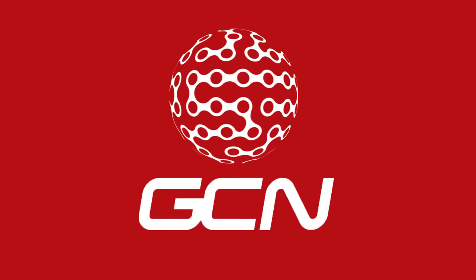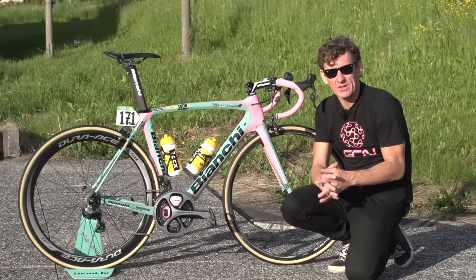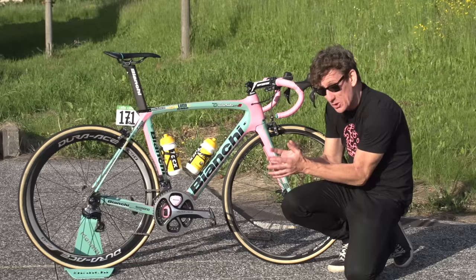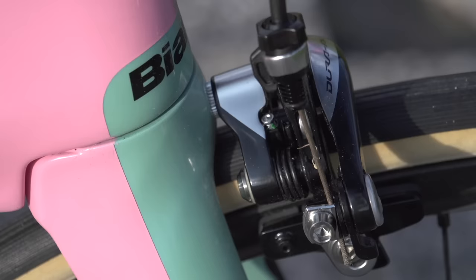This is the Bianchi Ultra XR2 belonging to Steven Kreuzreich of Lotto Enel Lombo, in the classic Bianchi Celeste Blue with flourishes — rather gorgeous flourishes in fact — of pink, because at the time of filming this video, Steven Kreuzreich is the leader in the Maglia Rosa of the Giro d'Italia.